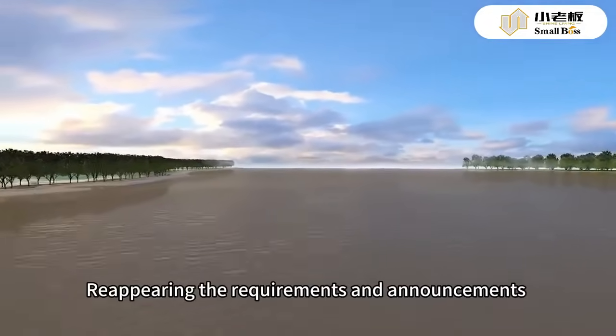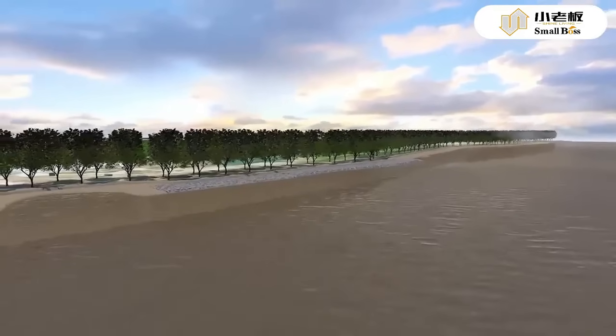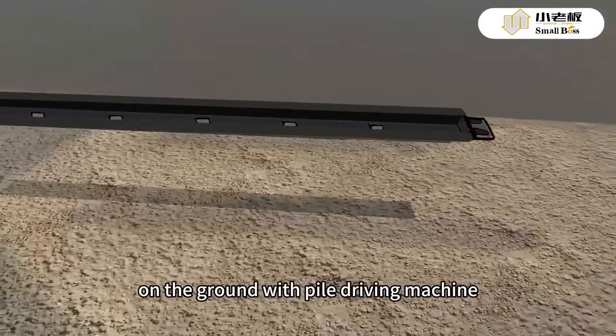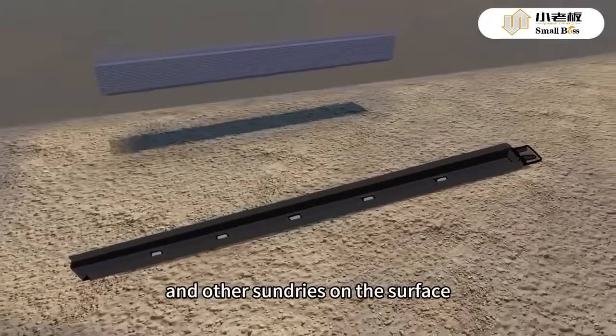Requirements and announcements during the installation of PVC sheet pile: put the steel mandrel on the ground with the pile driving machine and then clean the sludge and other sundries on the surface.